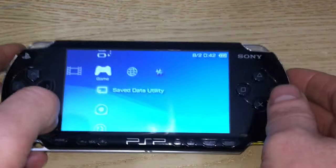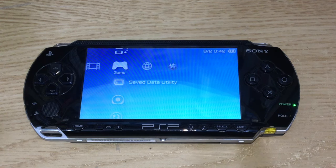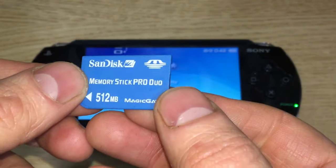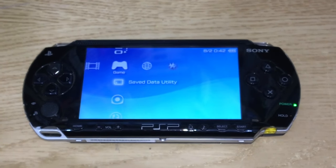This will work on the 1000, 2000, and 3000. The PSP Go is slightly different and we will not be doing that here. Because we're going to be updating the firmware and sticking games onto a memory stick, you're going to need one. They originally came with the Memory Stick Pro Duo, but this is only 512 megabytes.